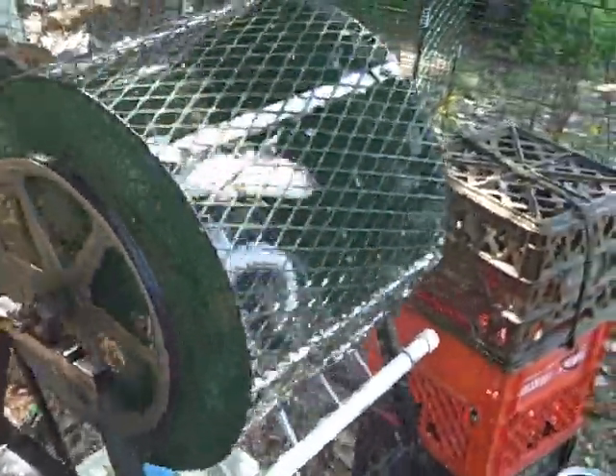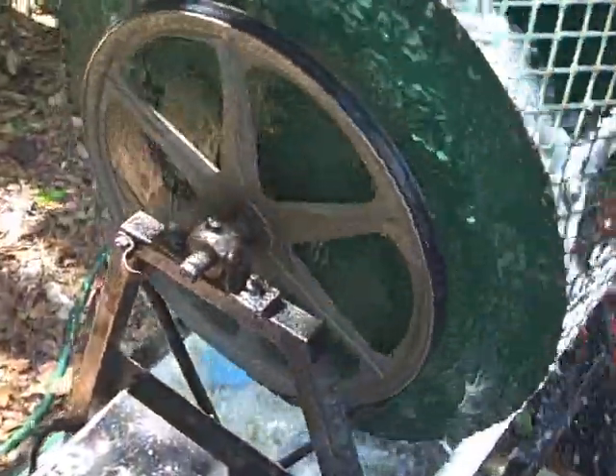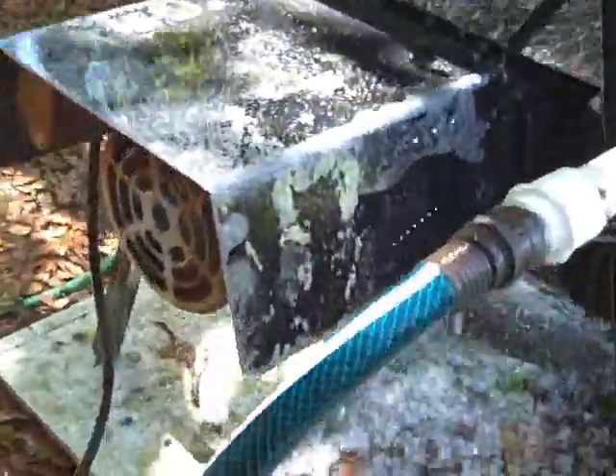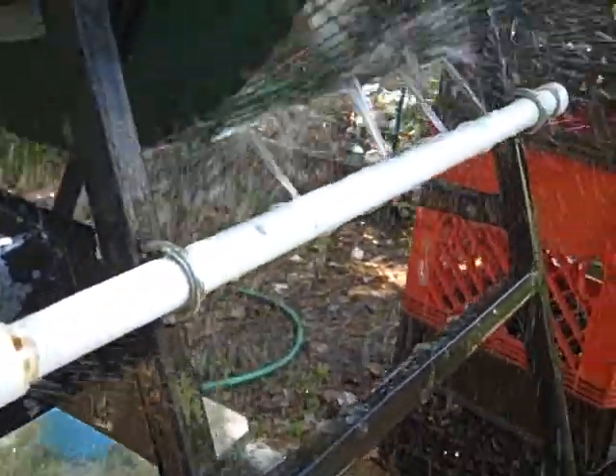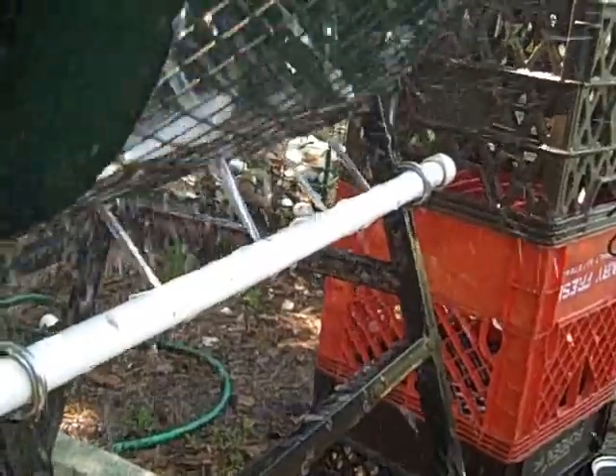For those of you who haven't seen one before, this is a fish killer. It's nothing more than a barrel with a grate around it, as you can see here, and a little electric motor that turns it. There's a water hose hooked up to it, and that's a piece of PVC pipe running across it. There are just some holes drilled in it, and on the side it blows up through the scaler, and the fish tumble round and round in it. That grate on the outside peels the scales off of them.